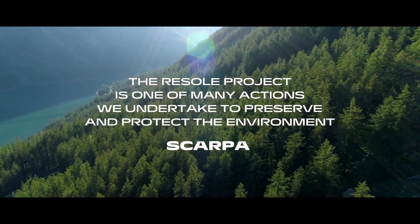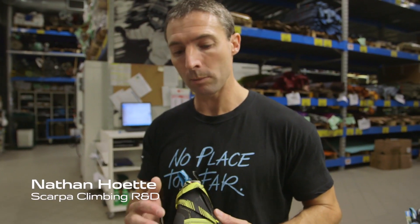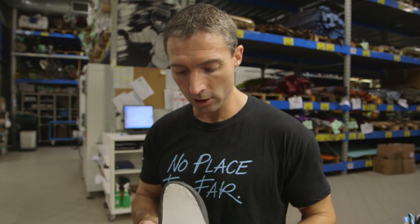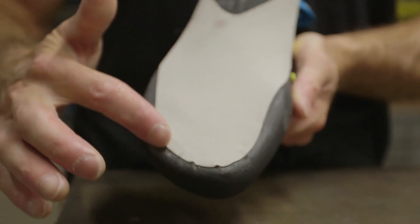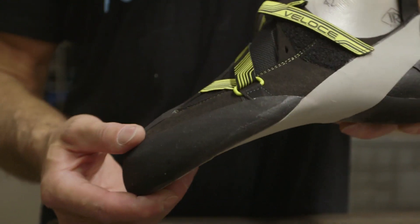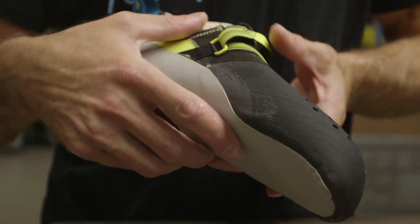One of the most important things for people to understand is: if you are thinking about resoling a shoe and keeping the performance of the shoe as new, it's really important that you look for high quality materials and especially a construction that has tension bands and paneling at the top, because that means you're going to have a shoe that can be resoled but still maintain its high performance through its whole life.